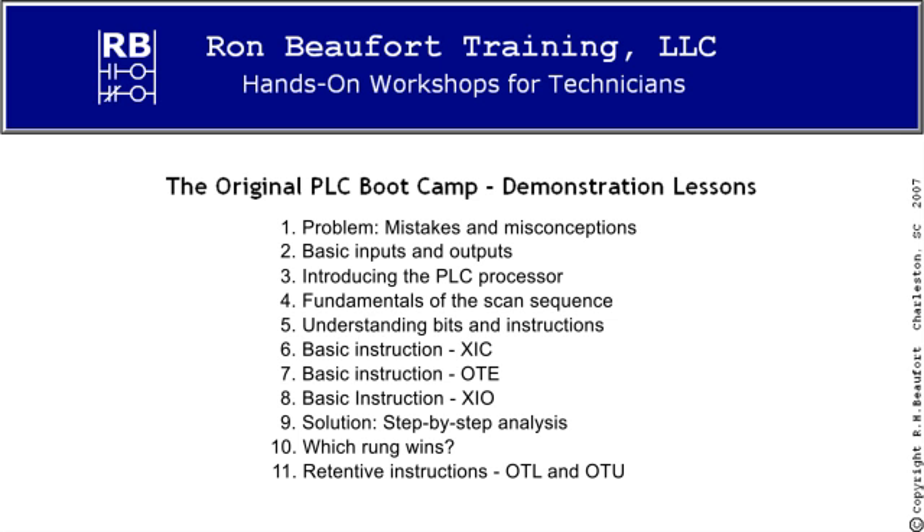Naturally, we can't show you all of the material that you'll cover in one of our full 40-hour boot camp classes, so these video lessons are meant to be a preview, not a substitute. One important thing that we won't be able to show you is just how mentally active you'll be throughout the entire course.